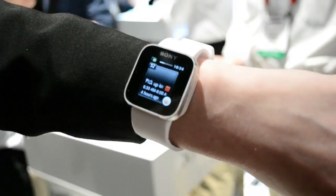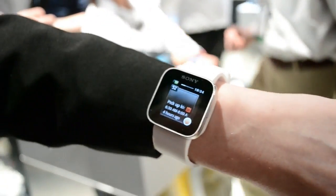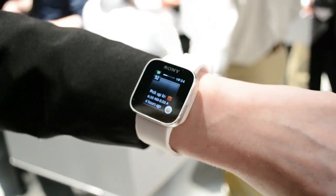Here you can see it's a watch. By pressing on it you can see the first widget, which is all event widgets. I decided to be updated on my calendar reminders, SMS, emails, Facebook and Twitter.